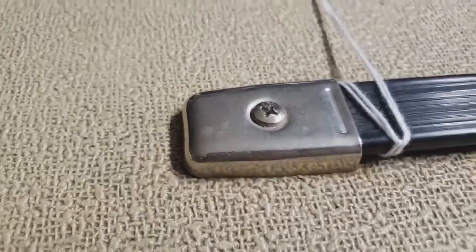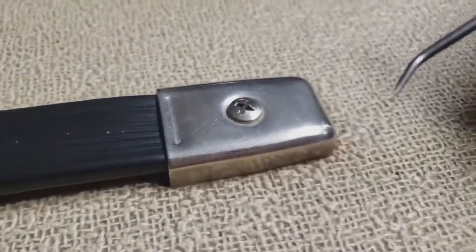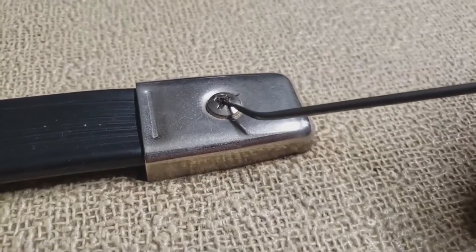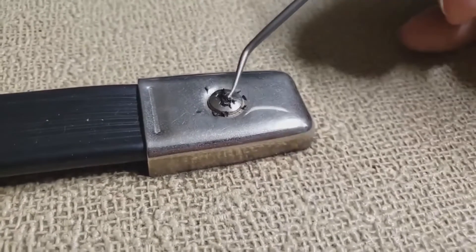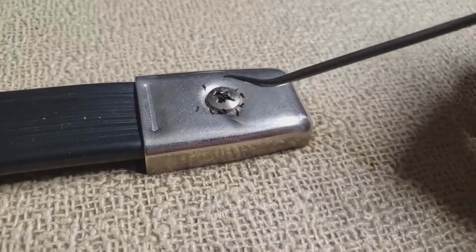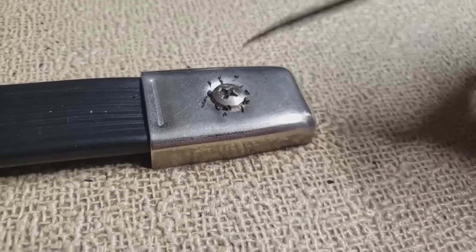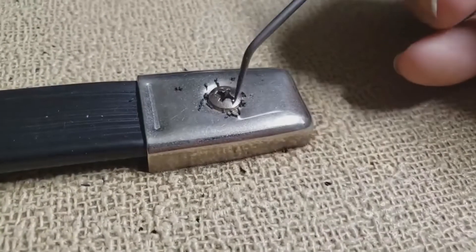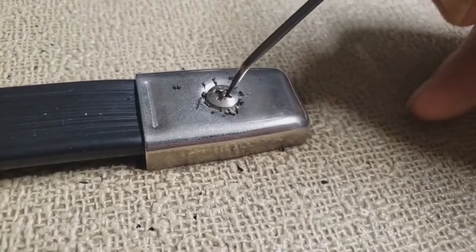I want to make sure this handle really is tight. I see this all the time. For some reason, every Fender Hot Rod DeVille, Hot Rod Deluxe, and Blues Junior that comes in, the screws on the back are filled with gunk, and all the screws are stripped from people trying to just make everything work.